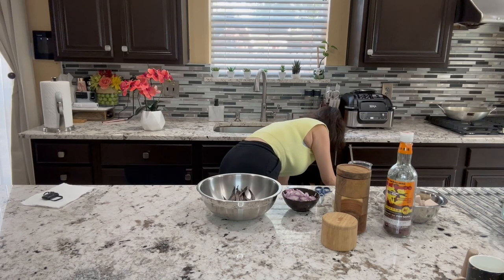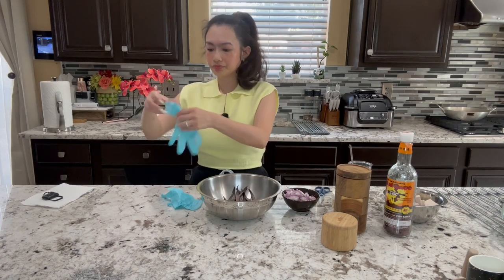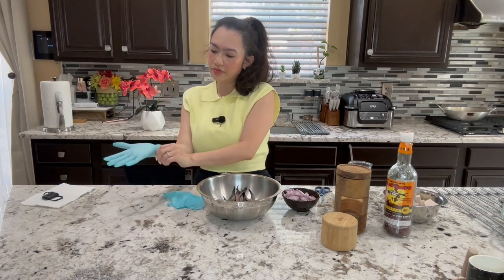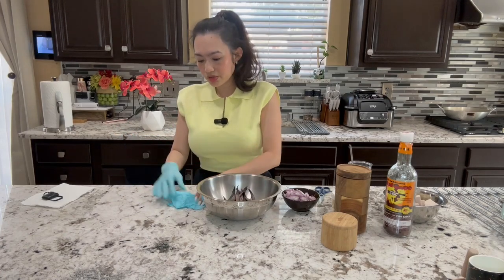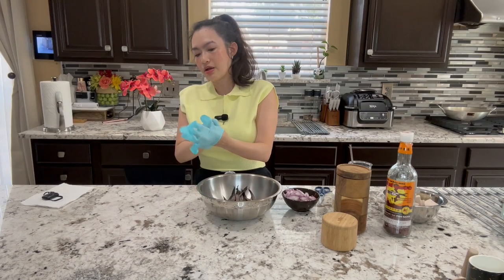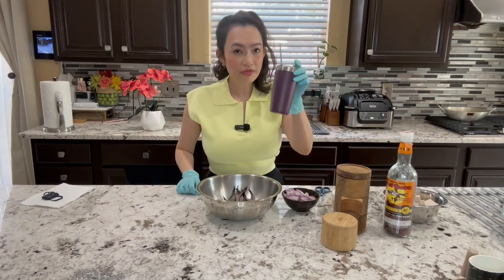How are you guys today? Are you guys doing well? I am great — I have the house all to myself. Took the kids to school, got home, now I'm going to start cooking for you. Got my coffee right here.